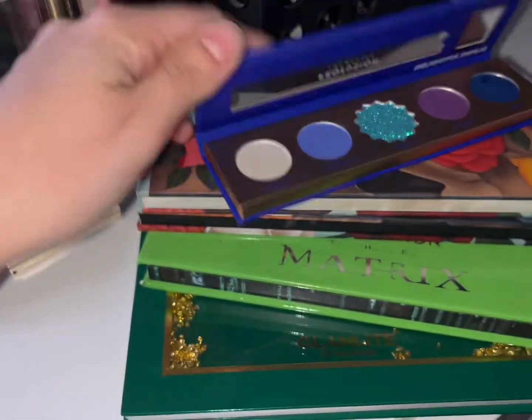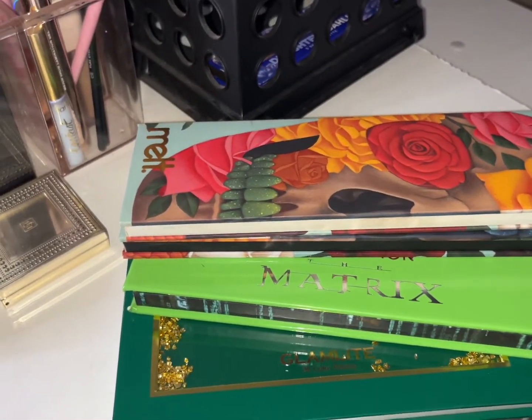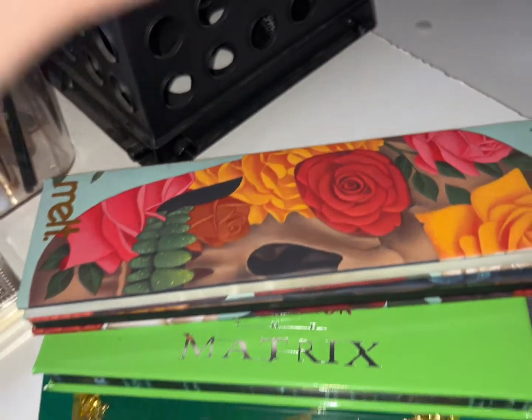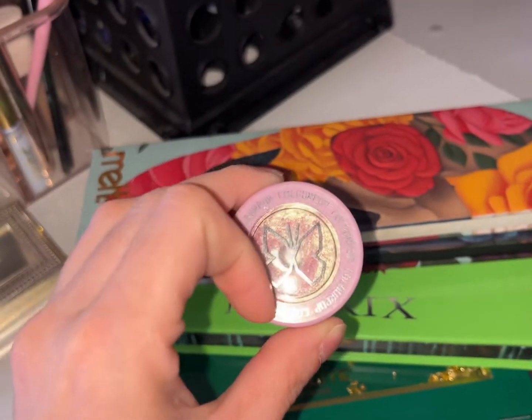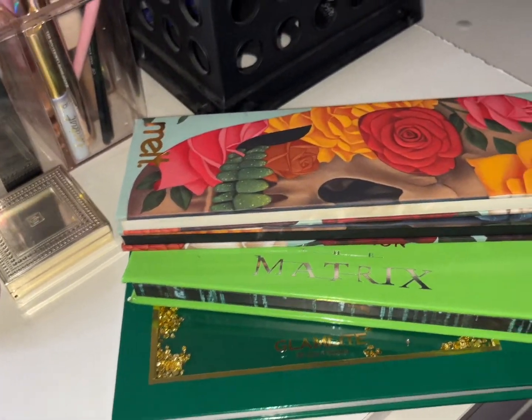I'll keep the Delightful Dahlia out — it's a wee palette so it'll be used as an add-on. I did not use my single shadow Kami Crush; I think I got bored of it, so I'm finally putting it back. I need to do a new Shop My Stash video — I haven't done one for this month or last month.